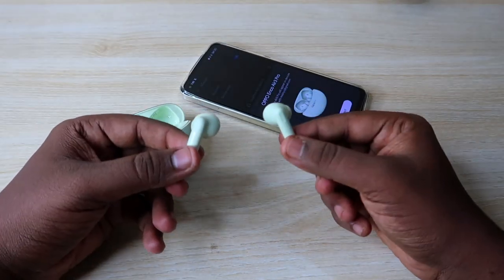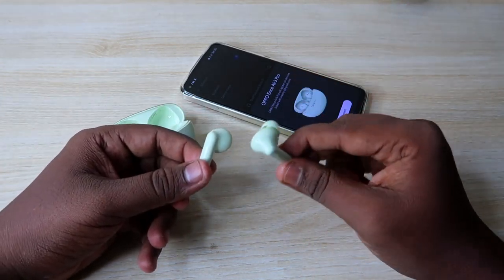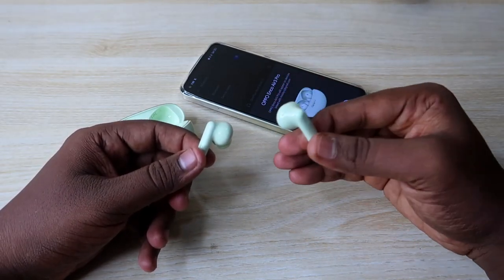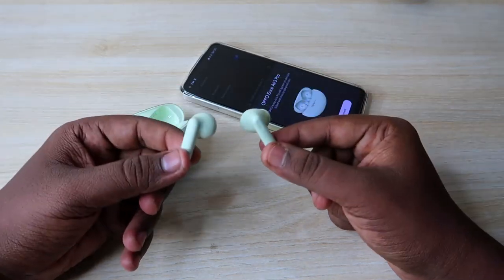One important thing: during the press-and-hold, at around the 4th second you will get a message saying 'pairing.' Even if you get that message, you must continue holding up to 15 seconds. The reset process completes at the 15th second with the beep sound.